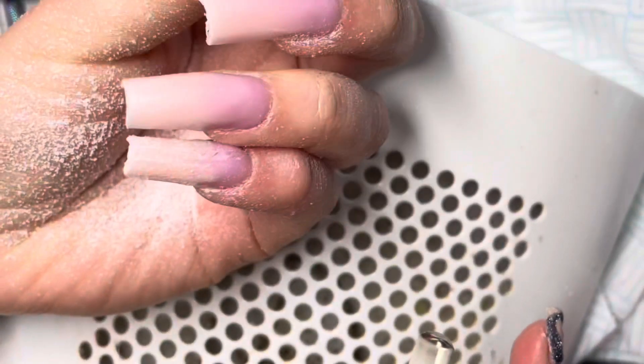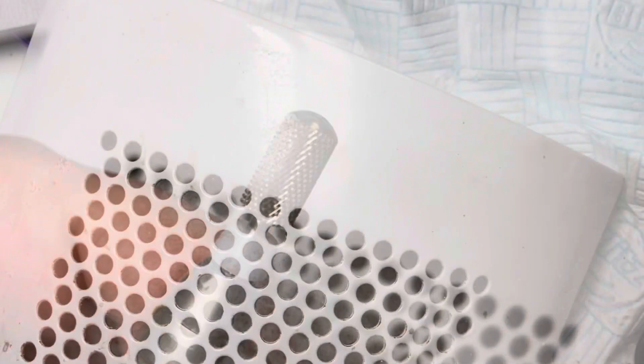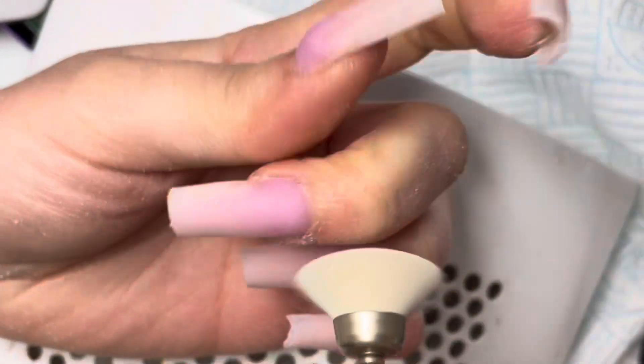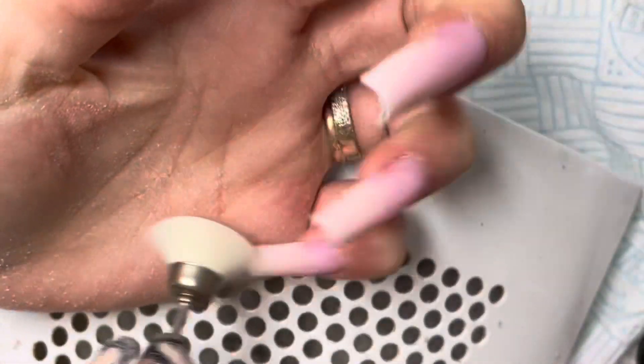The best way to maintain your handpiece is to make sure you've got a dust cap on, and to make sure you are removing most of the dust from the handpiece once you've finished using it. A really good quality dust extractor helps too.